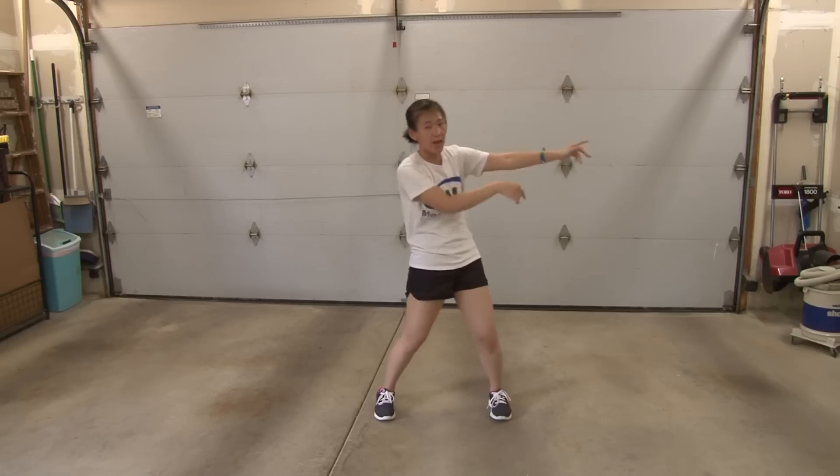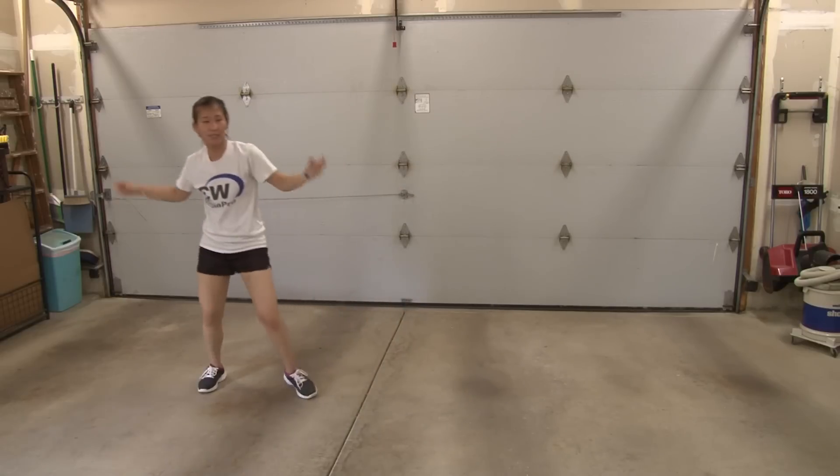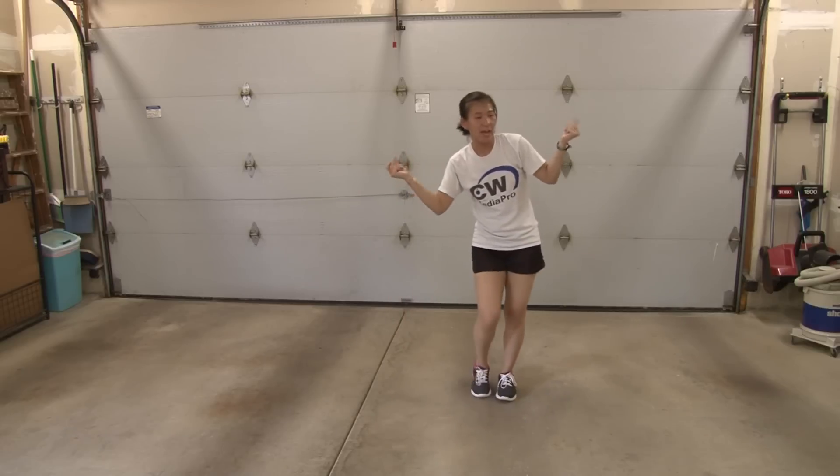From here, grapevine to the right: one, two, three, touch four. Left five, six, seven, touch eight.